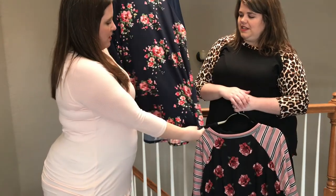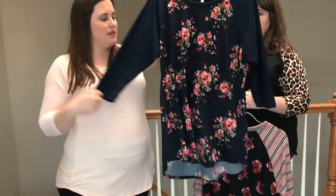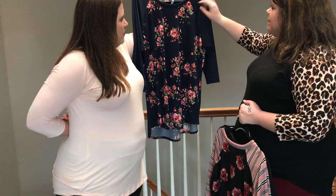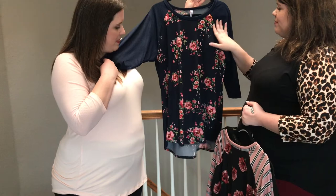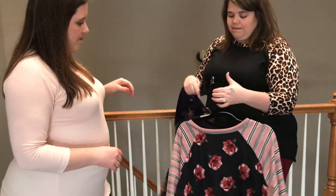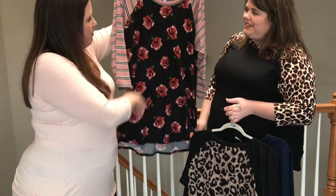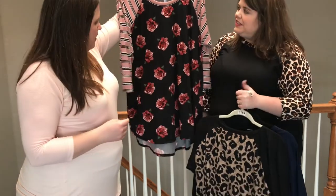This next one is not DTY brush — it feels a little slinkier, kind of like ITY, with a ribbed solid sleeve. It's got some stripes and floral. It looks really cute with the bright pink Manhattan pants. Then here's another stripe and floral — this one is DTY brush body with a ribbed fabric on the sleeve, black and pink and white. So pretty.